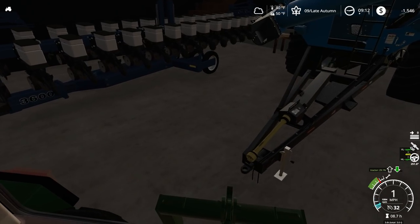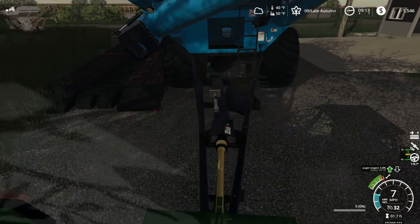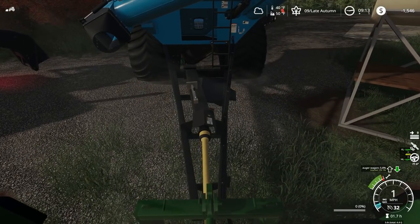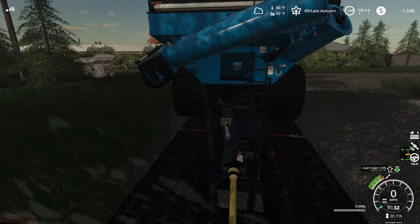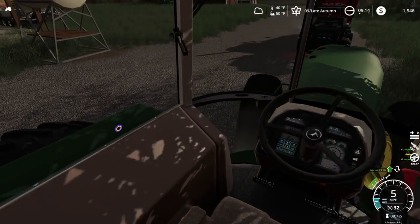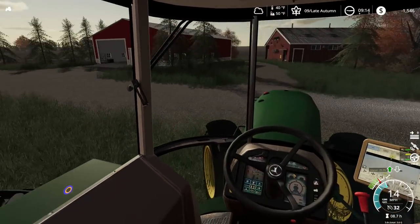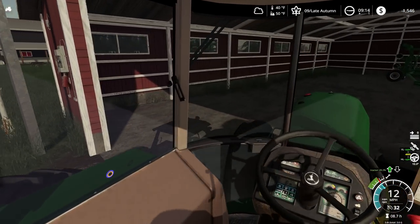Here comes the hard part — we got to back this big old girl onto that trailer. Probably should have gave myself more room, that would have been smart. All right, that looks good. I know we're gonna be a little back-heavy, but we can't really help it with the way the hitch is here. I think I'm going to put the planter into the shed — it's been sitting out, it deserves to be in a shed. Park over here in the corner and shut it off.